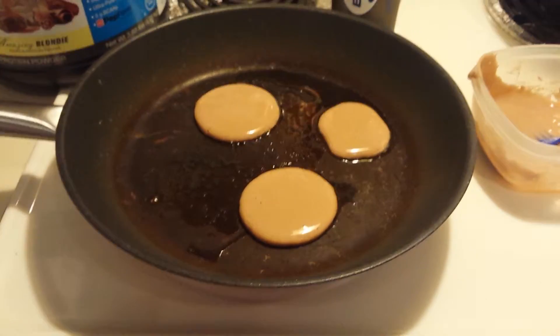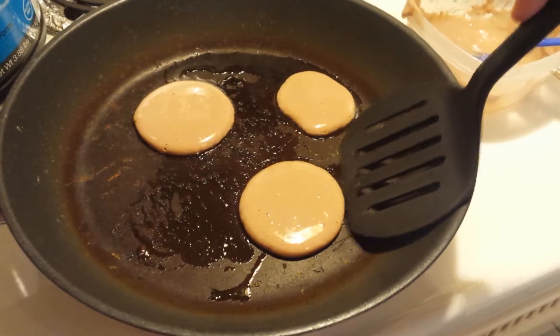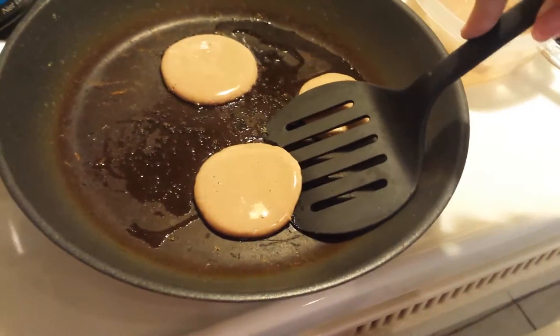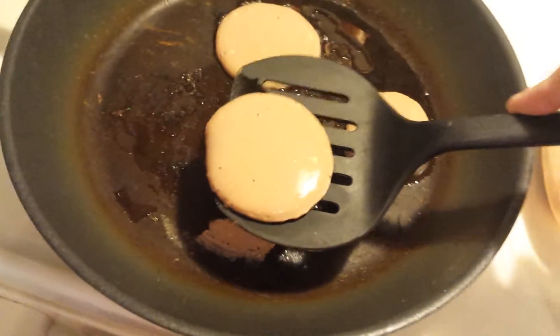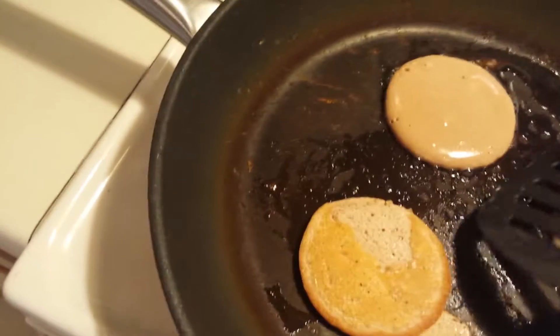So we're just waiting for these babies to cook. Super easy. We're going to see if we can flip one. Try not to break it. I had to put you down so I could get it. So we got our little baby pancake here. We're just going to flip it over. Good to go.